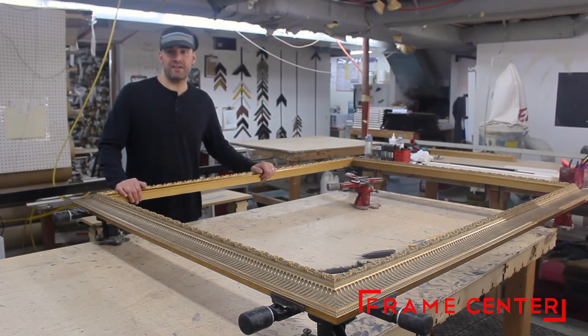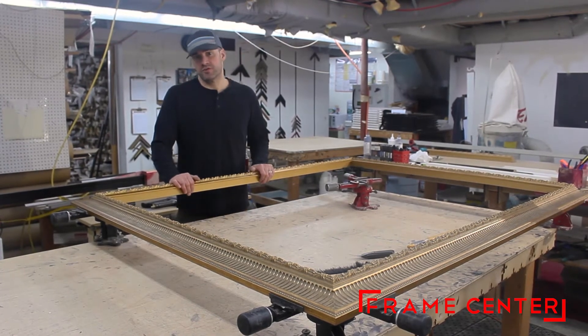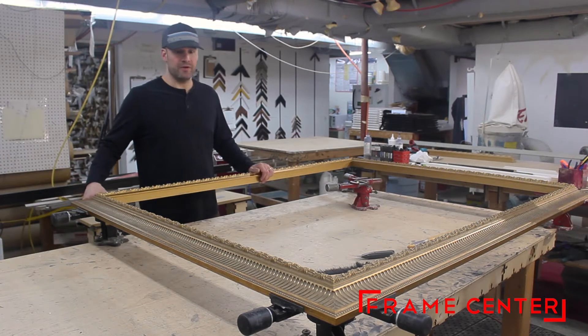So we've let this sit for the best part of the day, now it's time to take it out of the vices, shoot some wedges into it, and we'll be good to go.